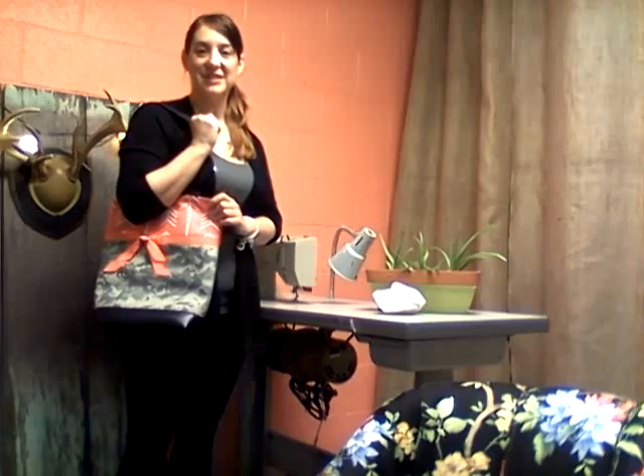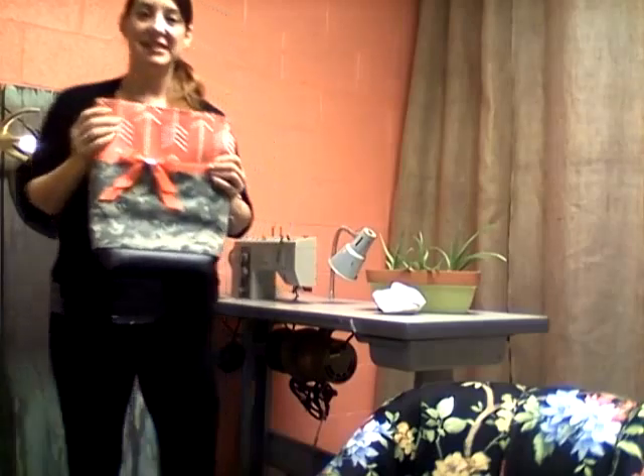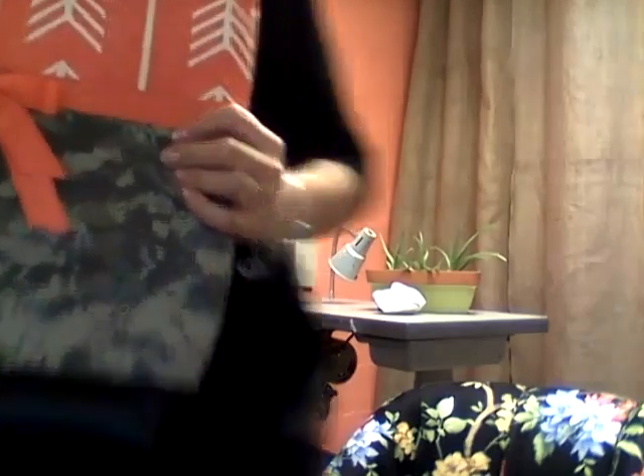Hey guys, I wanted to take a moment today to talk to you about Allure, our new tote bag. Let me sit down and we can go over some of the options that you can pick for this bag.